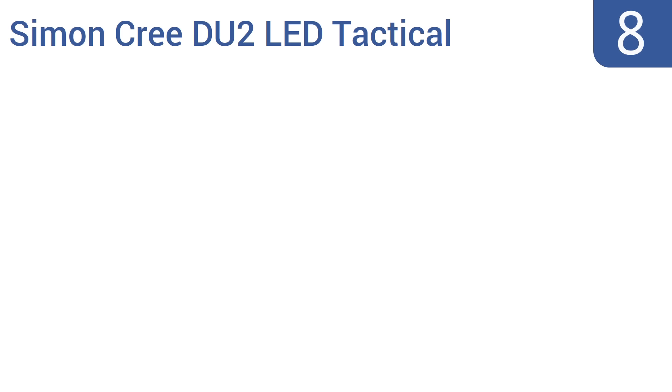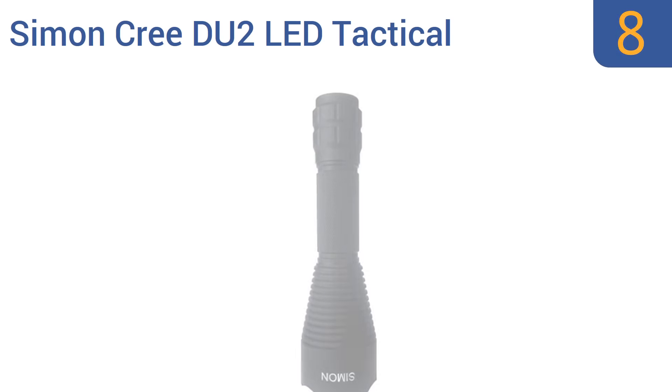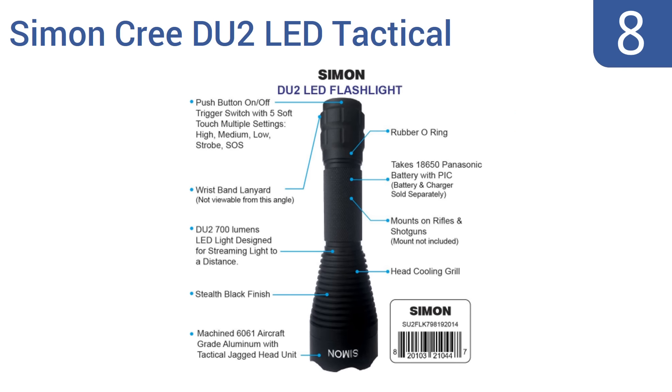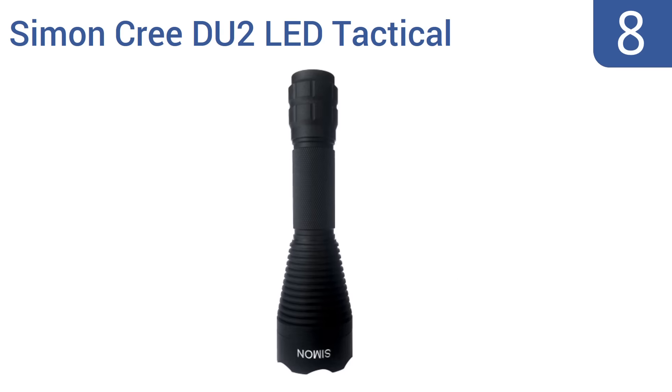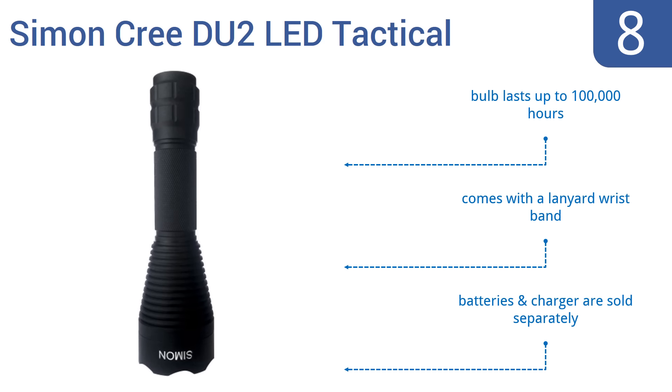Coming in at number 8 on our list, the Simon Cree DU2 LED Tactical Flashlight features an easy-to-use push-button power switch with five soft-touch mode settings. It can also be used as either a handheld device or mounted to a weapon, but the lens scratches easily. It comes with a lanyard wristband and a bulb that lasts up to 100,000 hours. Note that the batteries and charger are sold separately.